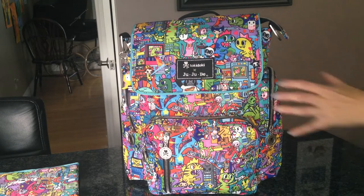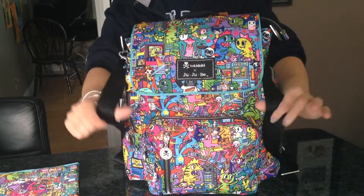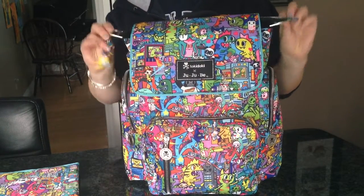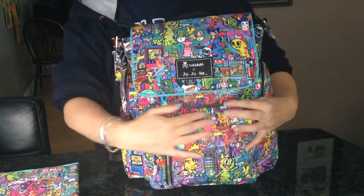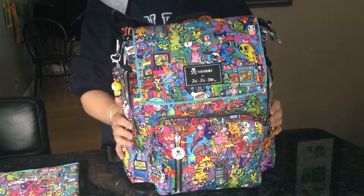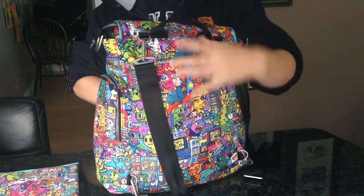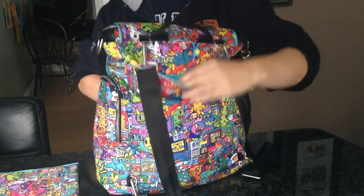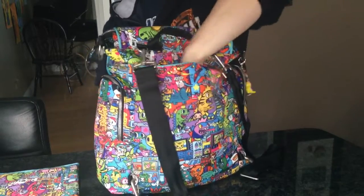The B Sporty is a backpack style bag - it has backpack straps and also comes with a messenger strap that clips onto these D-rings. It has a mommy pocket in the front, another little zipper pocket, a bottle pocket on each side, and a slip pocket in the back that goes all the way down to the bottom, plus a cell phone pocket right here.